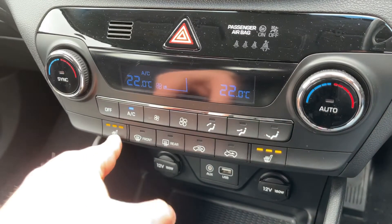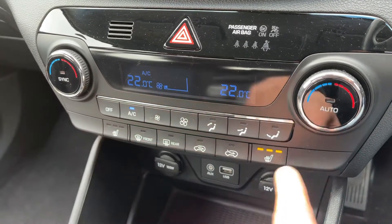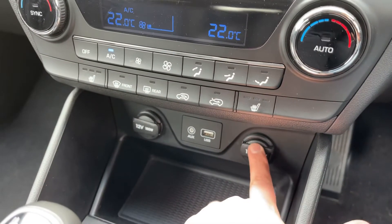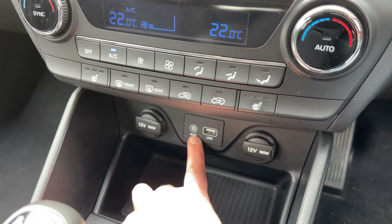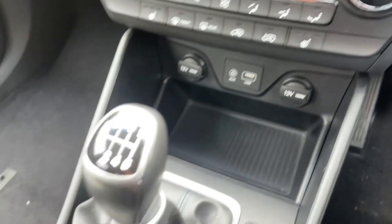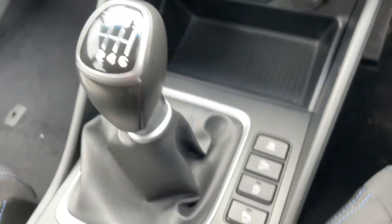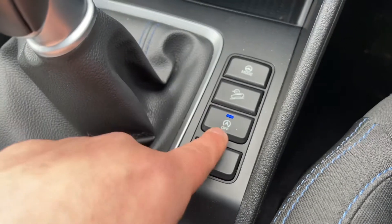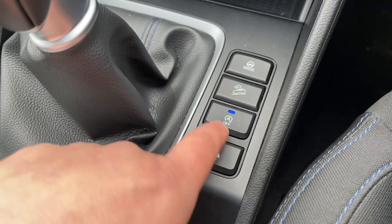We also have a heated driver seat and passenger seat, both with three different heat settings each. Underneath that section we have two 12-volt charging sockets along with the auxiliary and USB inputs, and a six-speed manual gearbox. These buttons allow you to turn the parking sensors off and turn the stop-start system off.